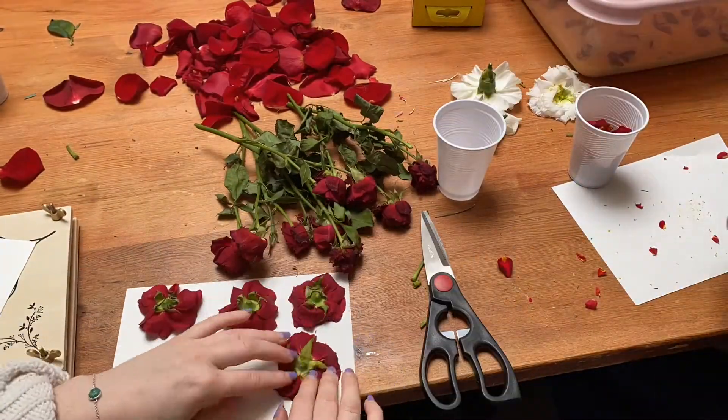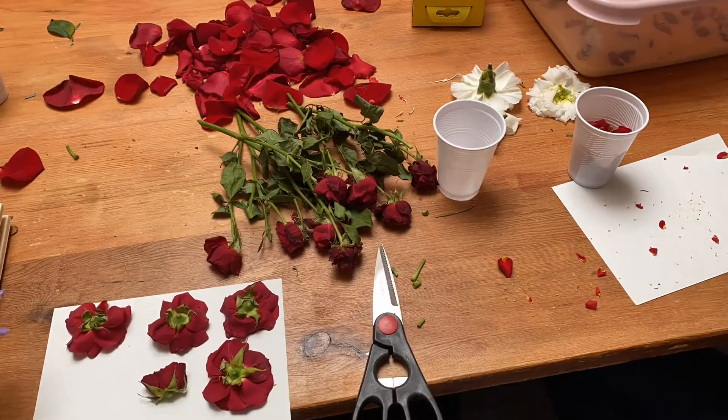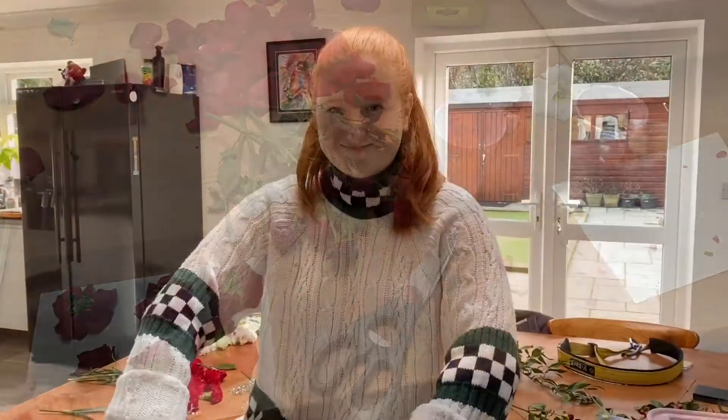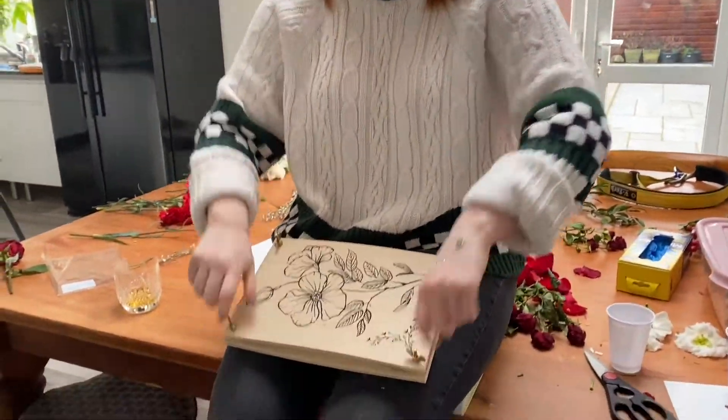Continuing with pressing using our flower press, I just bent some little roses in here. I also used a big book which I just sat on, so maybe give that a go at home and just let me know if that really works for you too!